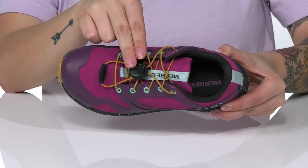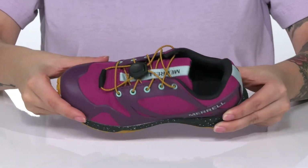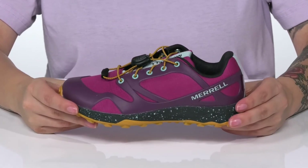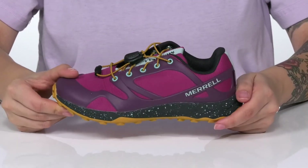There is a toggle closure, allowing for a more secure fit, as well as easy adjustments. That EVA midsole will give your kids a small boost in height. And underneath is a non-marking quantum grip outsole for traction.